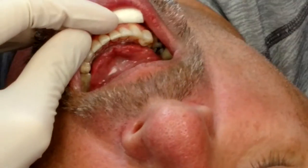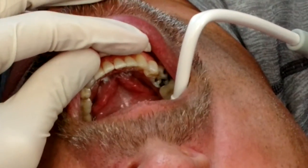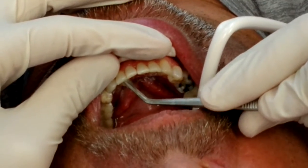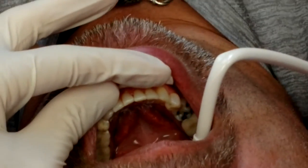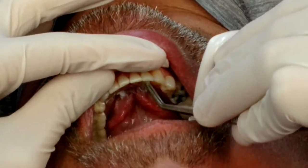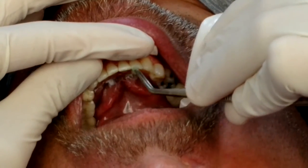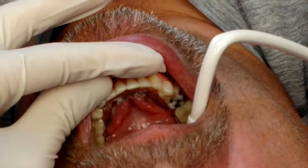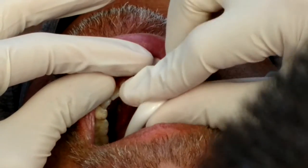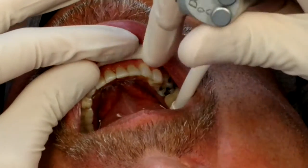Now we're going to etch the surface. We don't have any crazy isolation here — really all I see is a cotton roll. As long as the patient is cooperative, like my friend right here, it's easy. For younger kids or less cooperative patients you might need more retraction, but this is fine for the average patient. We'll leave the etch for about 30 seconds — that's just regular 37% phosphoric acid, etched liquid version.